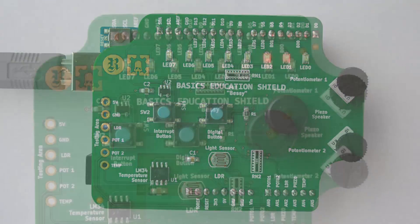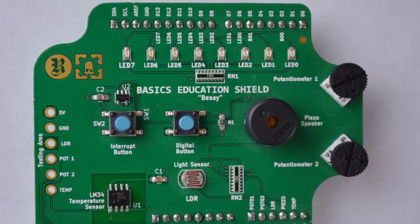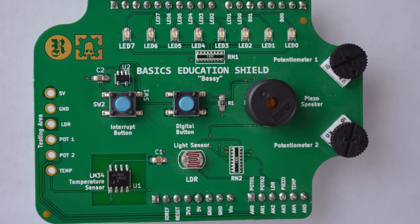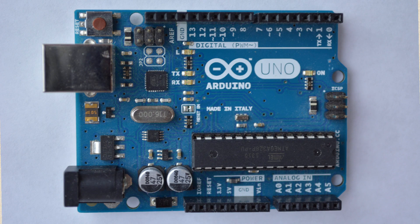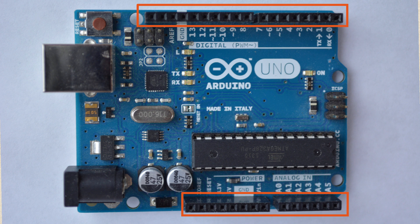So how do we use this thing? Well that's what this video is about and we've tried to keep it as simple as possible. The first thing I want you to do is to hold your Arduino in your hand. Now if you're somewhat familiar with the Arduino, you'll know that those plastic rows along the side are called the pin headers, and those give you access to the different pins on your Arduino.